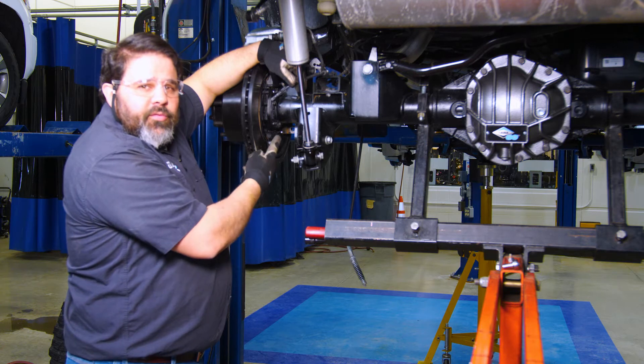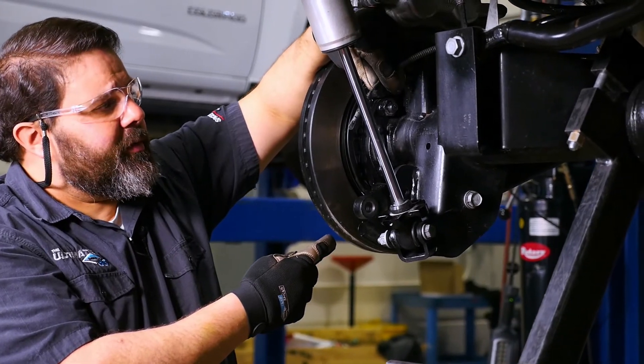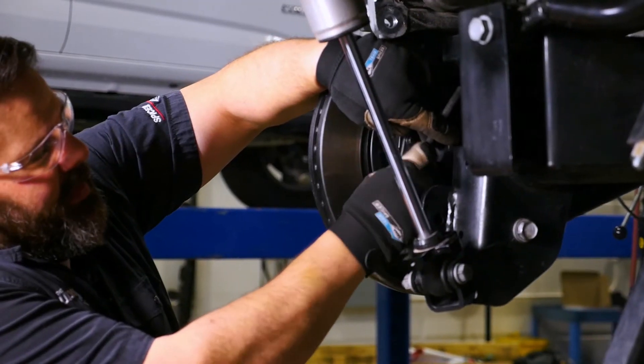Just like we did on the front, we need to reuse your stock wheel speed sensors or ABS sensors. So you need to unbolt them from your original axle and install them onto the Ultimate Dana 60 with the stock bolt.